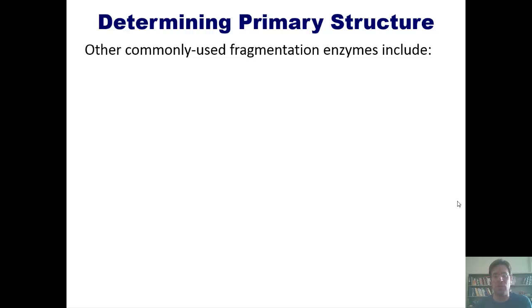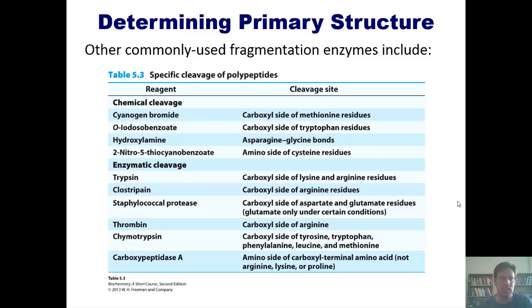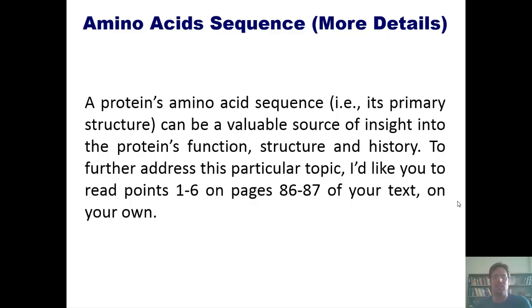There are other commonly used fragmentation enzymes shown in this table. You can pause the video to read them — I'm not going to test you on these in depth; I just want you to be familiar with them so you know they exist and what they do, in case you ever work at a company where you're required to use them to help sequence the primary structure of a protein.